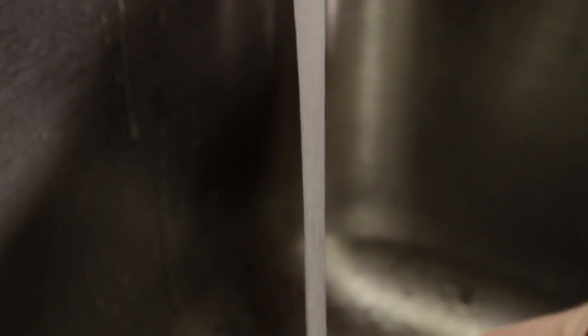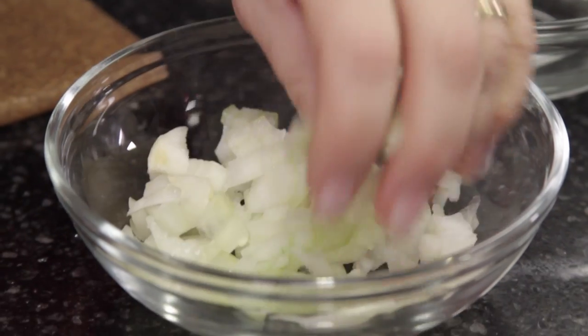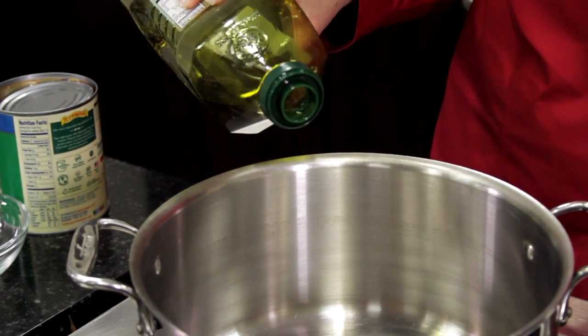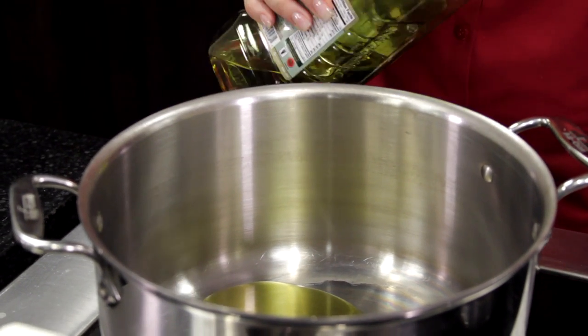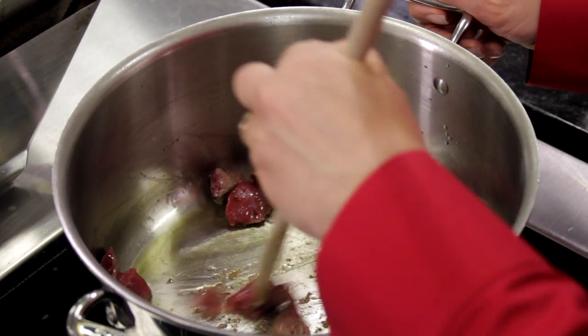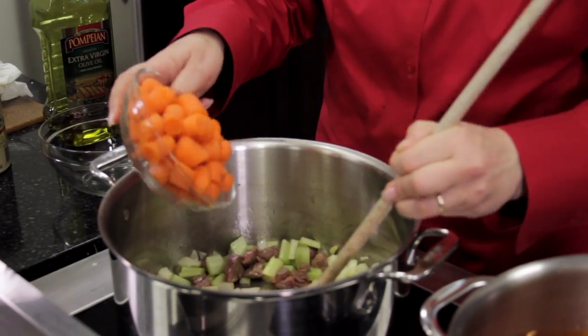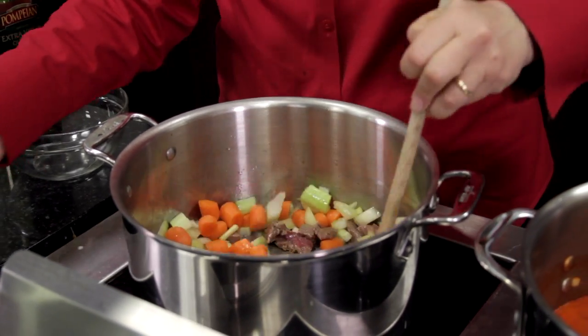Clean and cut your produce into larger pieces: four celery stalks, one white onion, and six carrots. Heat one tablespoon of olive oil in a large pot over medium heat and brown the diced beef cubes. Add the celery, onion, carrots, and a teaspoon of salt and cook for 10 minutes stirring.